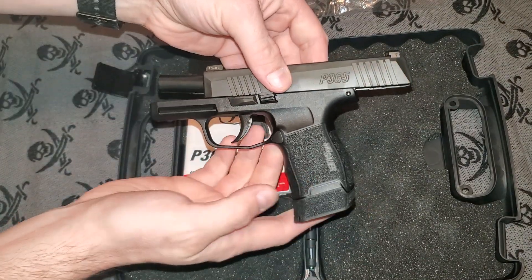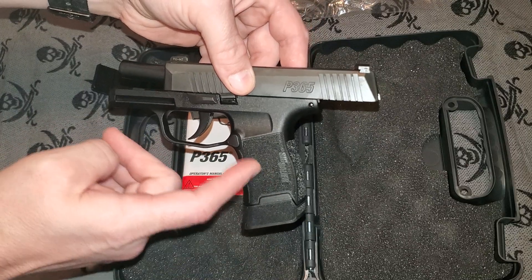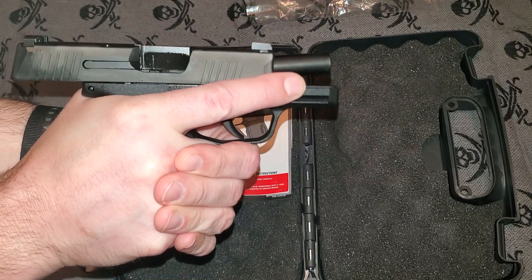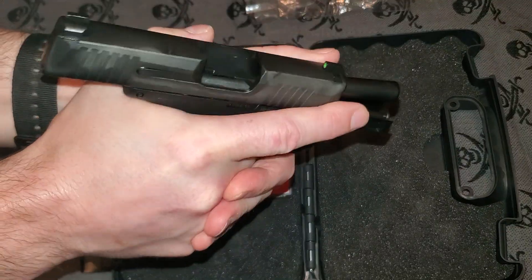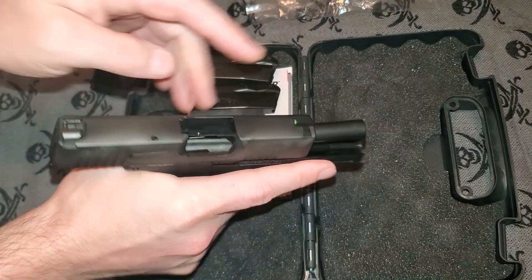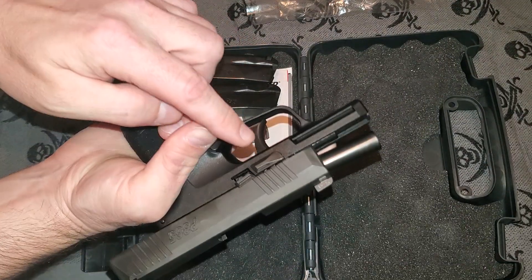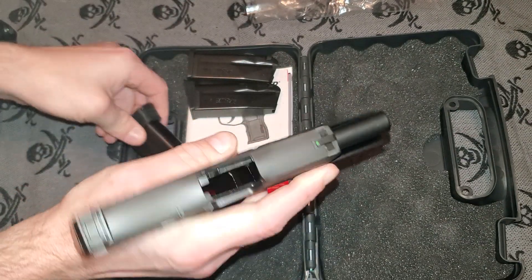Other features I really like are the textured grip. The textured grip is nice when your hands are sweaty and you really need to get a good grip on your firearm — it helps keep your hand on the gun when you're actually shooting. I also like the fact that it comes standard with SIG night sights and a green outline on the front sight, so you've got SIG night sights standard.